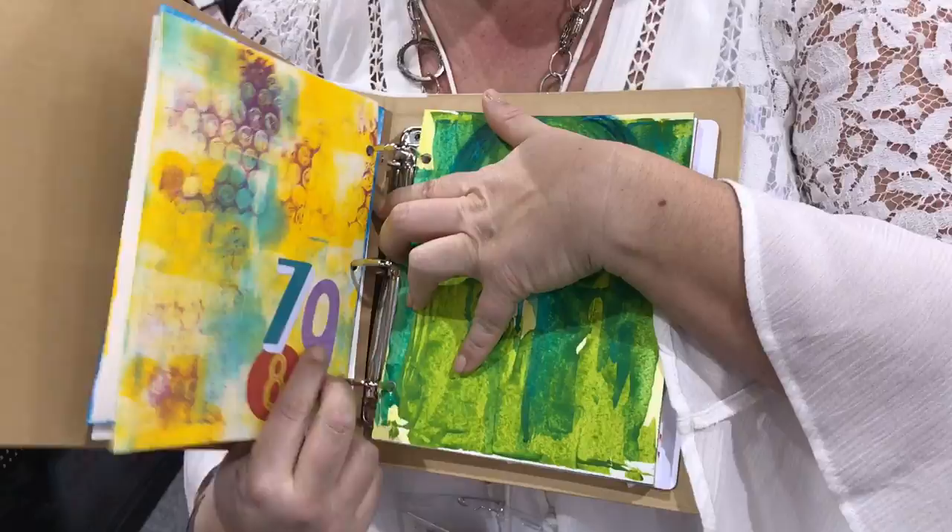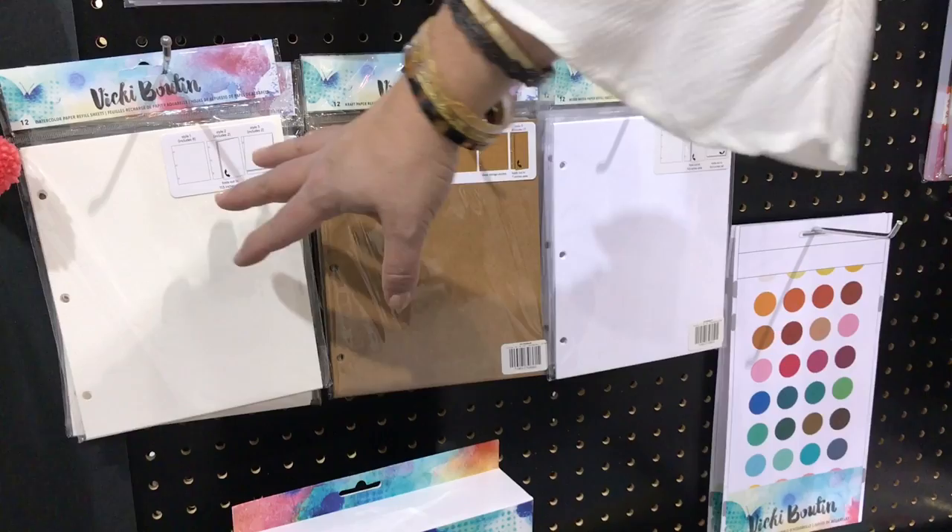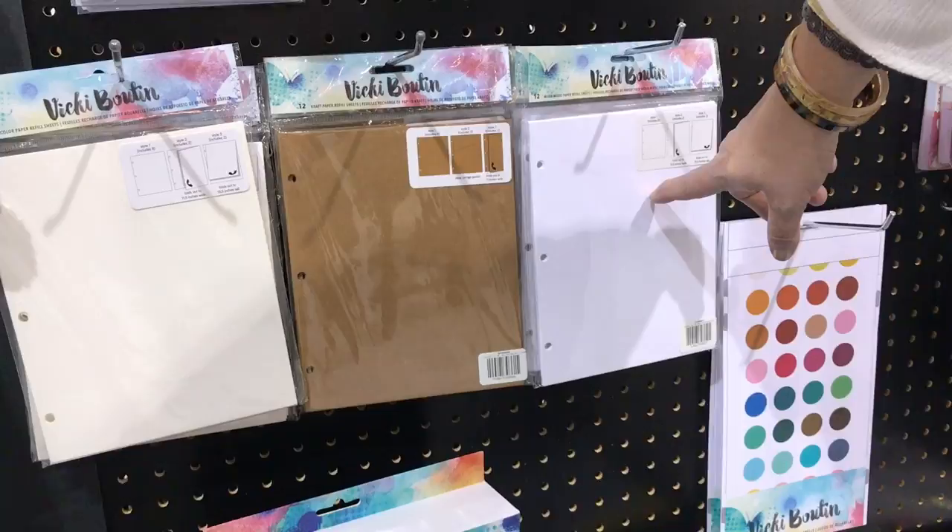The pages you can get to go in the art journal come in watercolor paper, craft paper, and mixed-media paper. They're all heavier card stock — the watercolor paper has a nice tooth and the mixed-media is smoother, depending on what techniques you want to do.